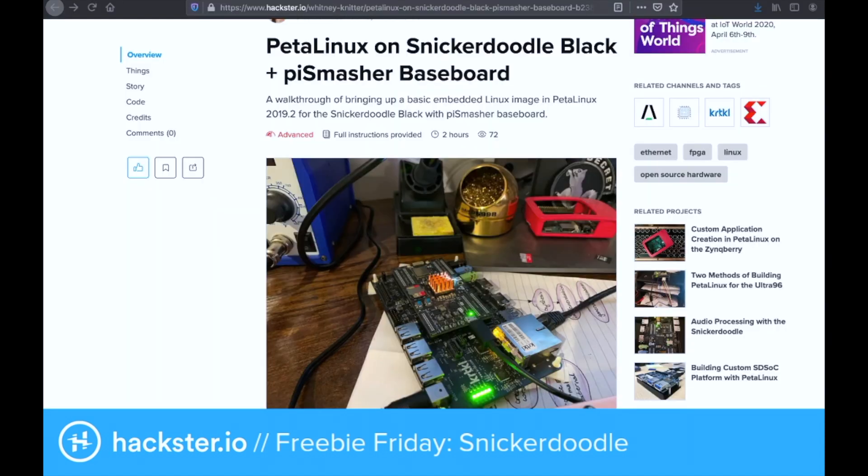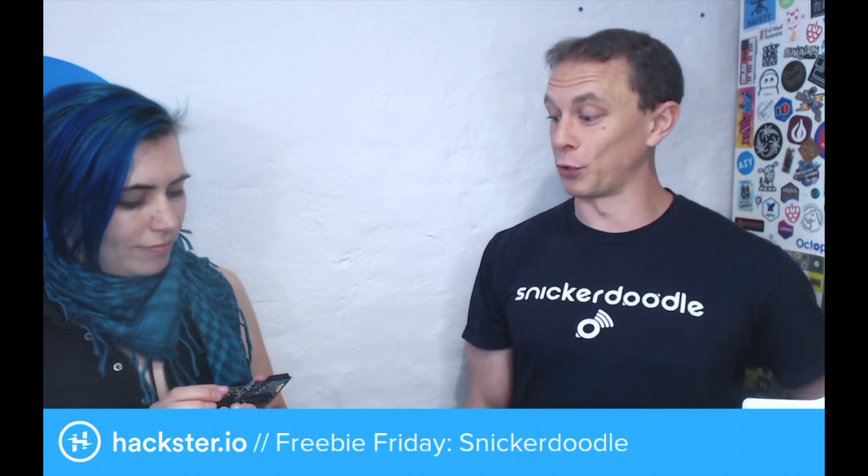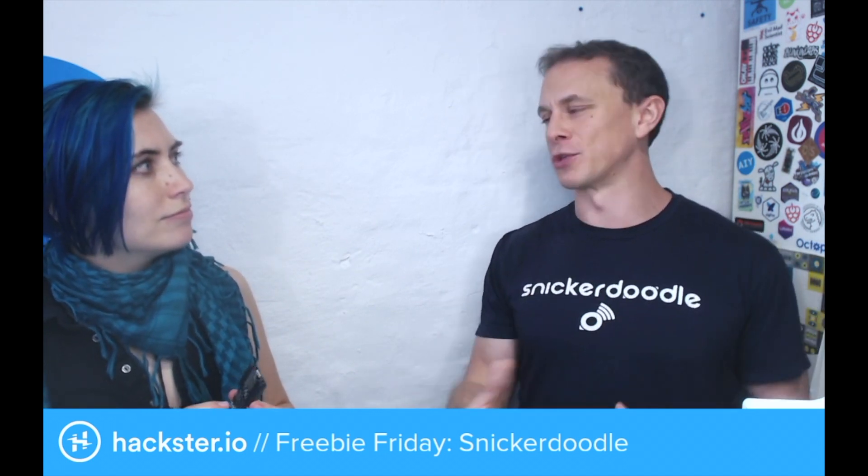The nice thing is because all of these inputs and outputs are reconfigurable by the user or developer, it makes it easy to transition between applications. So if you need a bunch of GPIO for one thing, or say you need 20 SPI ports for some sensor network, or all sorts of different projects, it's reconfigurable on the fly. With the baseboards, we have a simple breakout baseboard where you get all the pins in maker-friendly headers.